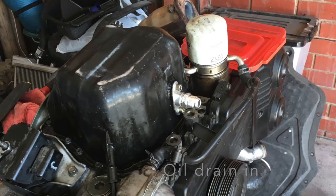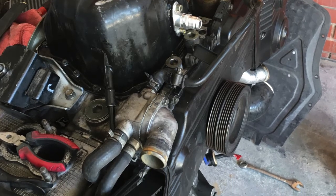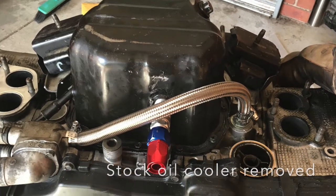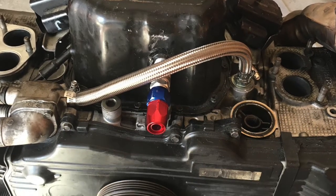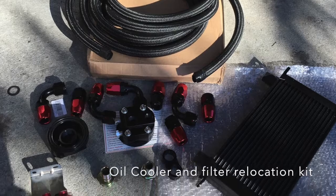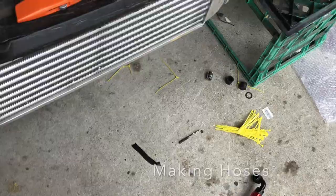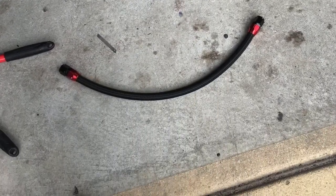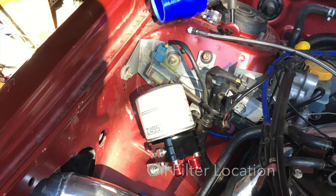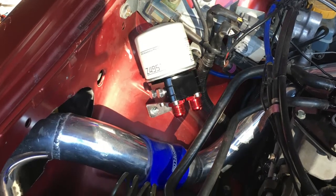The oil drain for the low-mount turbo is where the oil filter is. The cooler has been removed, and where the braided line is, that's just to bypass it so I can use a relocation kit. Here is my oil cooler and relocation kit — the braided line, where the oil cooler will be, and the relocation for the filter. I also have the low-mount turbo oil feed coming off that sandwich block.